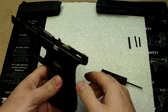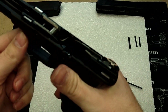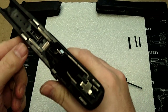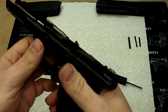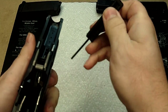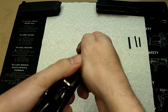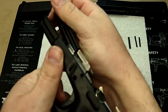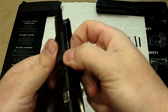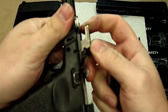Once you have it to this point, the first thing we're going to do to make life easier, if you're going to do a full strip of the firearm, is to pull out the locking block. You can just pry it up a little bit and then pull that out.